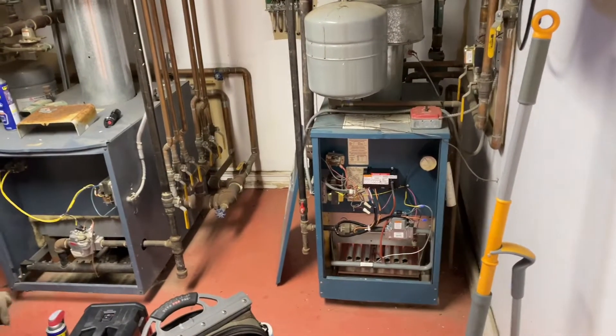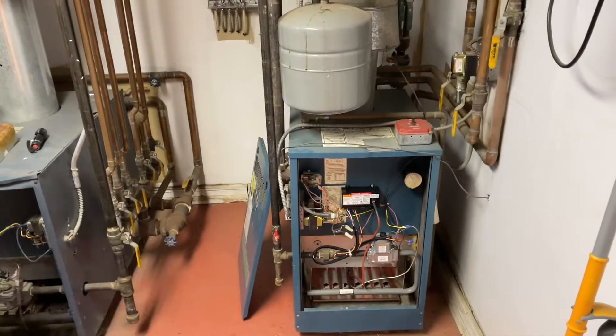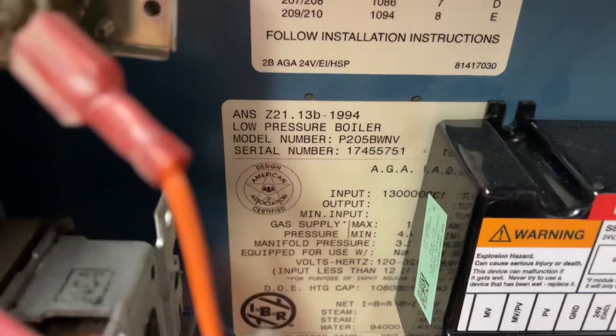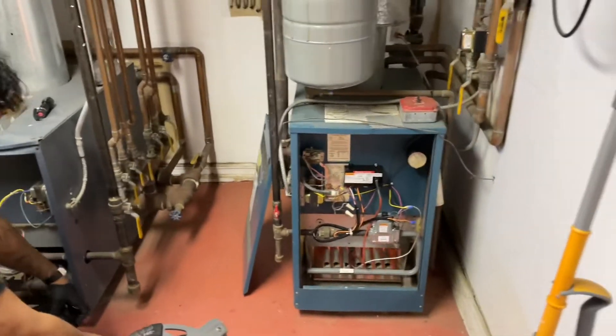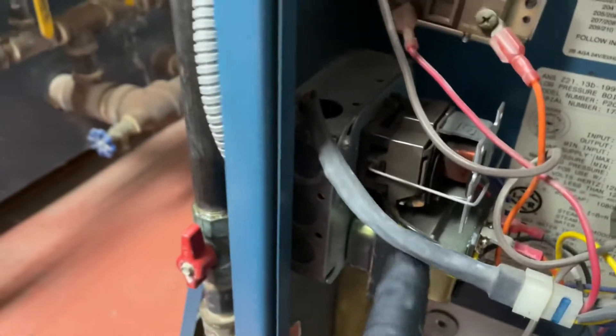Anyway, quick little how-to video working on this Burnham Series 2. I think this is a P205, 130,000 input on the BTUs, and I have a very loud relay right here. Hear that, guys? That's coming from this coil relay right there, and we're going to make this go away.